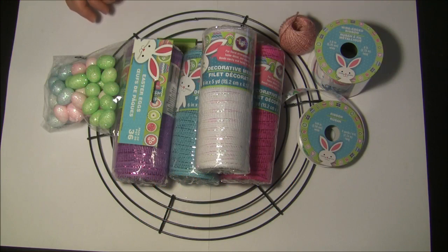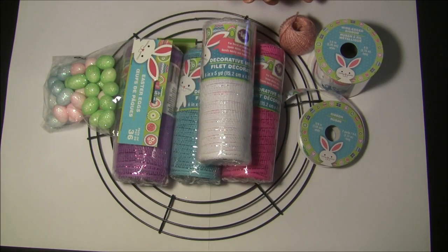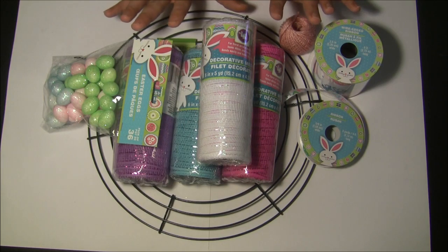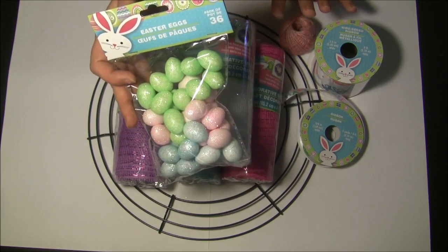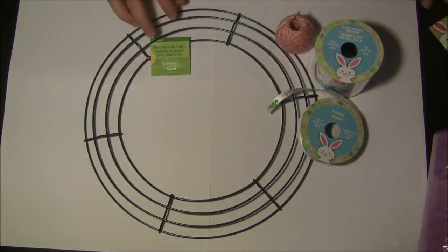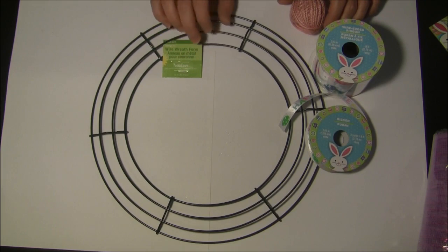Hi guys, today I'm going to show you — I had mentioned in one of my previous videos that I was going to do an Easter Bunny wreath, so I figured I would show you that. I did buy several rolls of this ribbon, which just comes from the Dollar Tree. I have several rolls of this and I got three of these rings but ended up only using two, and then actually only using one of the rings for the body of my bunny wreath.